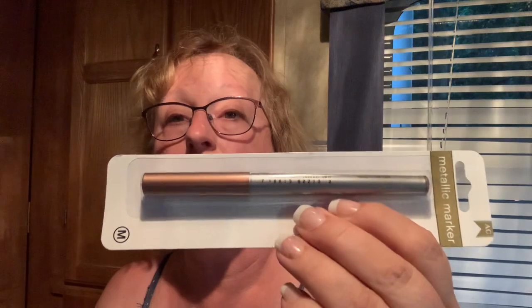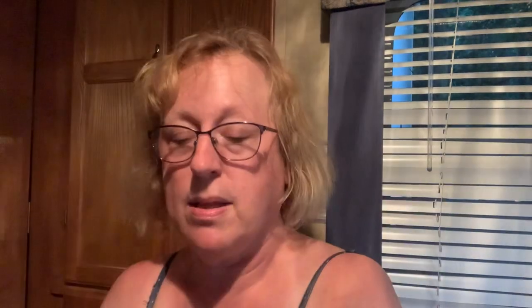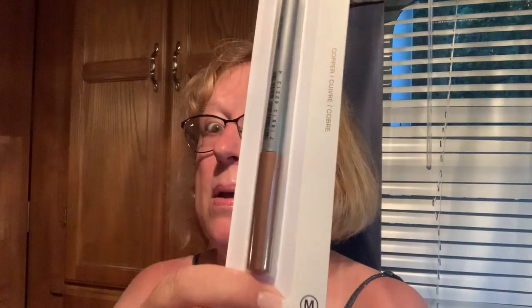This is the one that's copper — American Craft Galaxy Markers. These are good pens; they write on black. I used to tell students it was like writing in the sky — outer space pens. You can't get a kid to write, so you use that. I was up for anything that would get them to write something down.